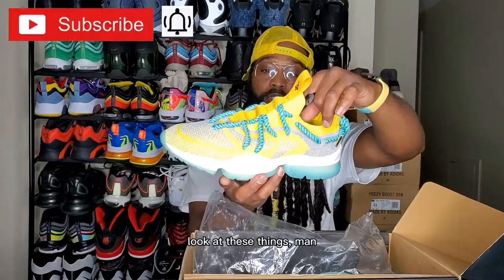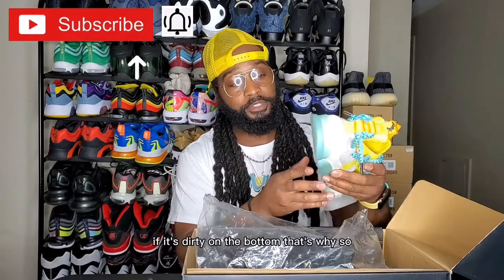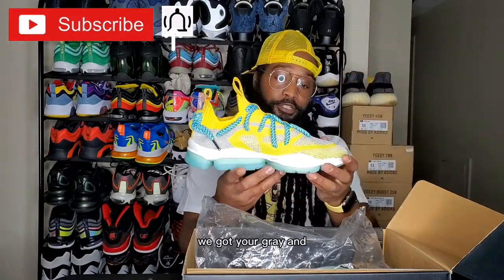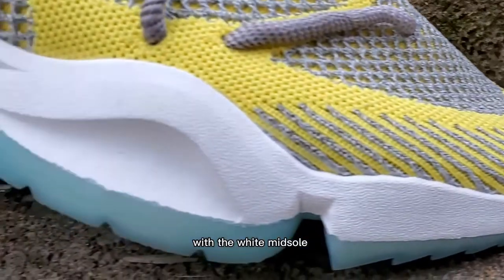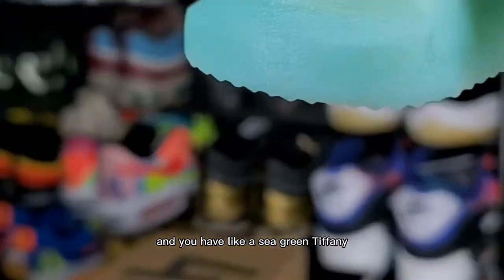Look at these things, man — it's crazy. I actually wore them already, so if it's dirty on the bottom that's why. We got your gray and canary yellow colorway with the white midsole.